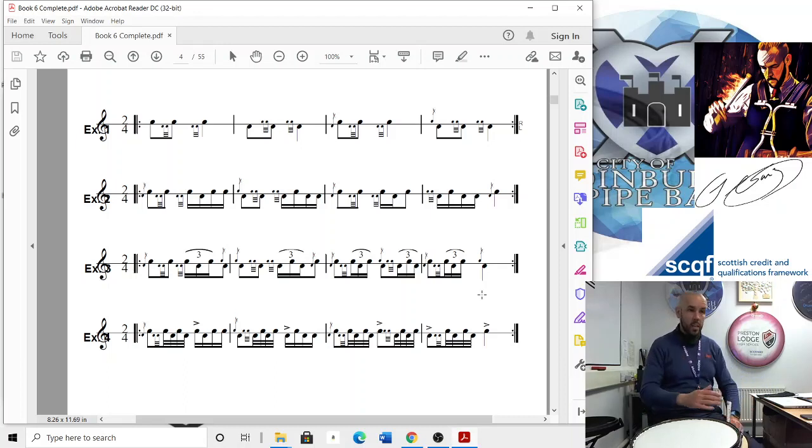Again, that might be one that you need to go away and sit with and practice. There's no shame in having to sit and play something a bit longer before getting it.